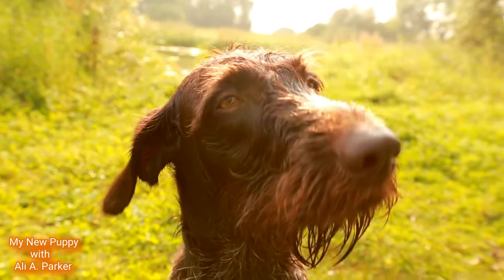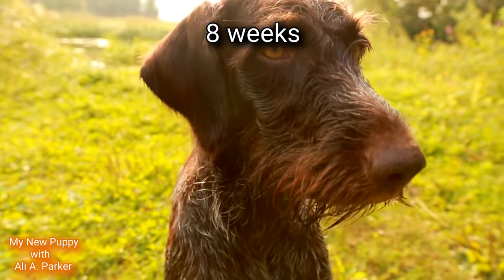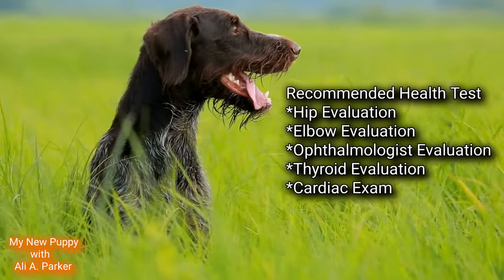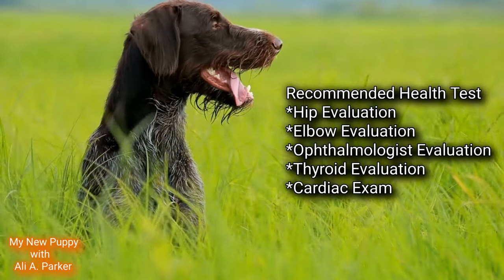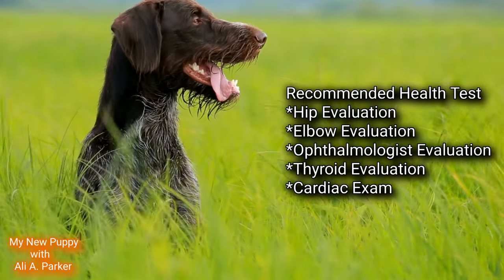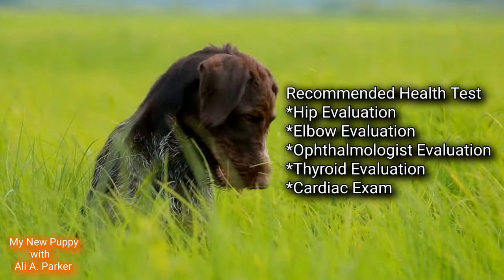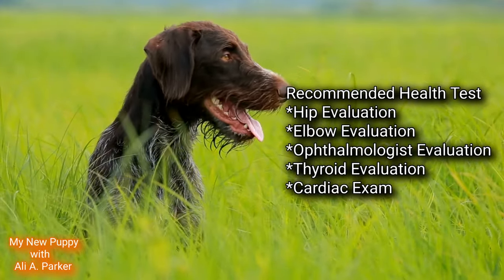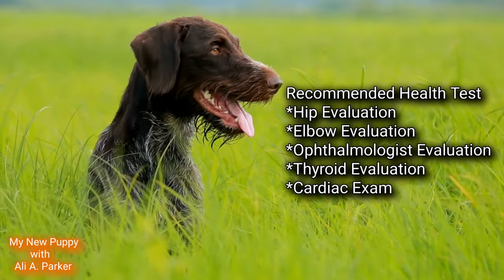If you plan to get a pup, make sure your pup is at least 8 weeks old to be sure they get all the nutrition from their mother's milk. Recommended health tests for this dog include a hip evaluation, an elbow evaluation, an ophthalmologist evaluation, a thyroid evaluation, and a cardiac exam.